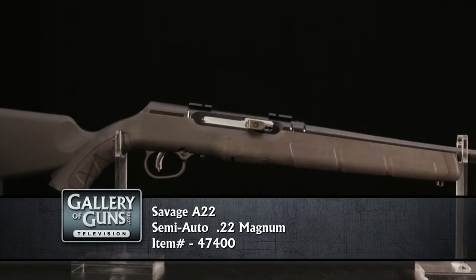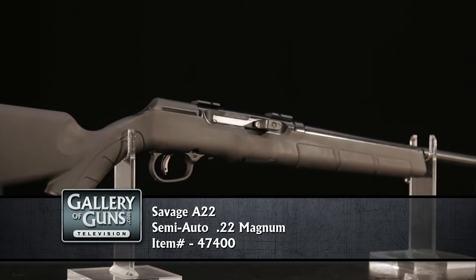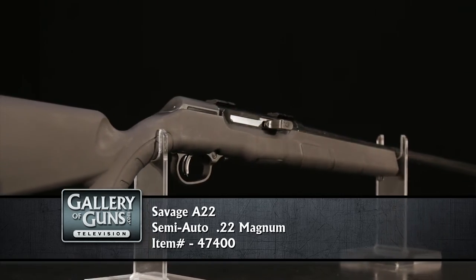Years ago, the .22 Magnum was thought of as mediocre in accuracy, but manufacturers have greatly improved it over the last few years, and it's a legitimate 150-yard gun on a varmint species.